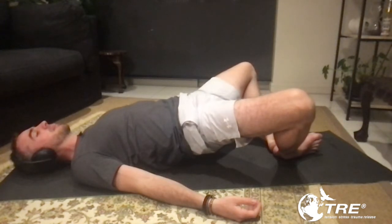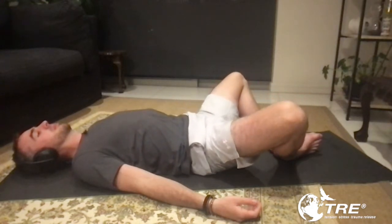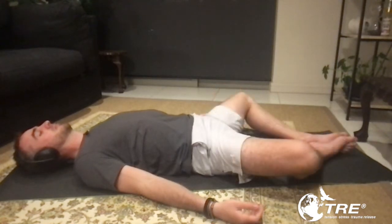Okay, that's perfect. And the reason I ask is because I can already see that your core structure is quite strong. Let the knees rest open. And that makes a difference on how the tremor mechanism can or can't move through the body. Okay, Craig, don't close your knees, but put a little bit of pressure on your inner thighs as though you were going to close them.